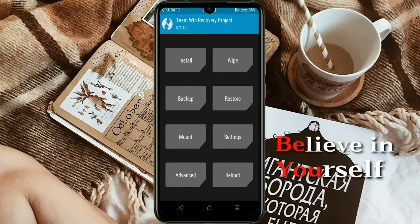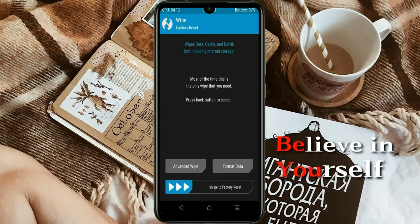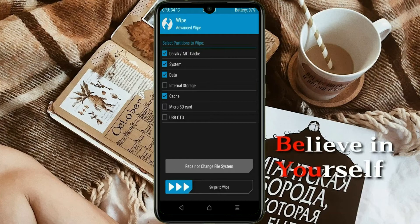Press on back. By wiping this temporary data, it will allow a clean install of this custom ROM. Select wipe, then select advanced wipe. Select Dalvik/art system data. Swipe right to confirm.